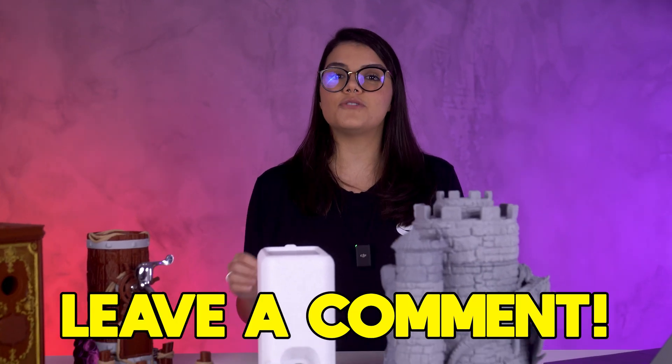And that's it guys, I hope you enjoyed. Leave in the comments below which areas of your life would 3D printing improve. And if it already does, tell us how. See you in the next video!